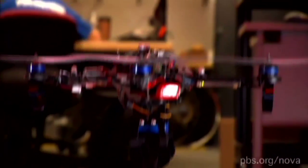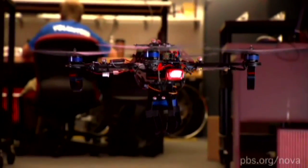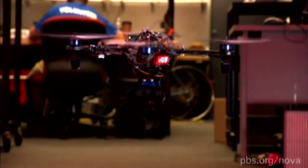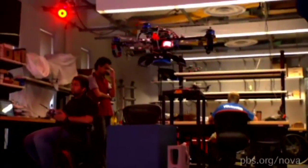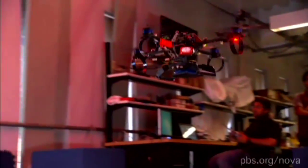In a lab at the University of Pennsylvania, Vijay Kumar is funded in part by the military to create autonomous drones that don't need external links and, like us, can sense their environment.